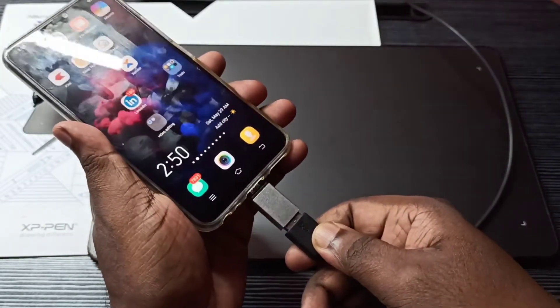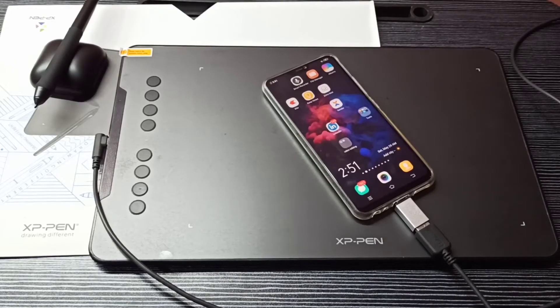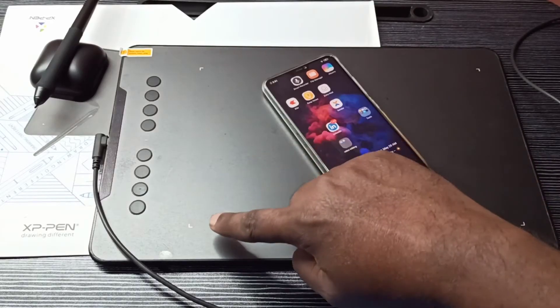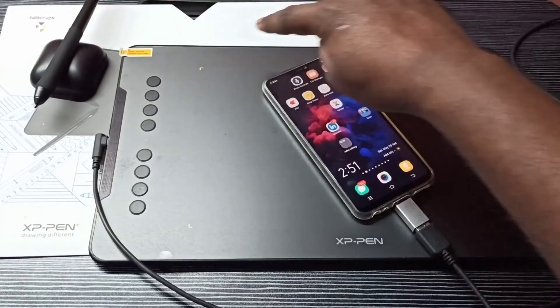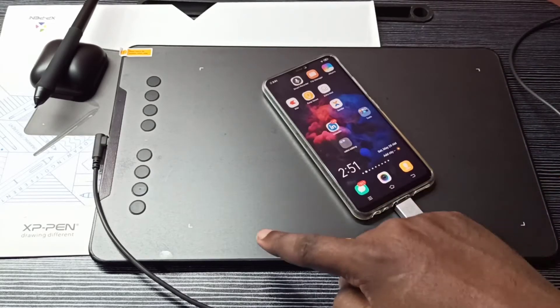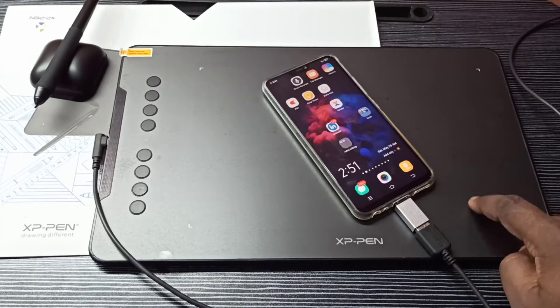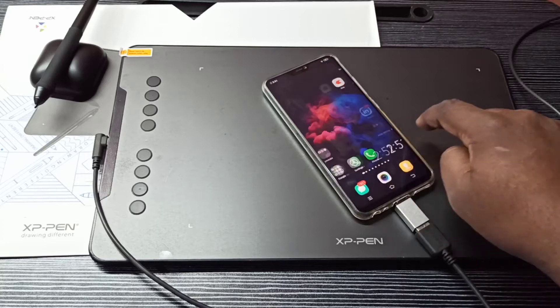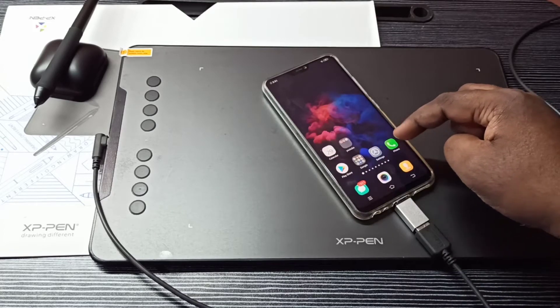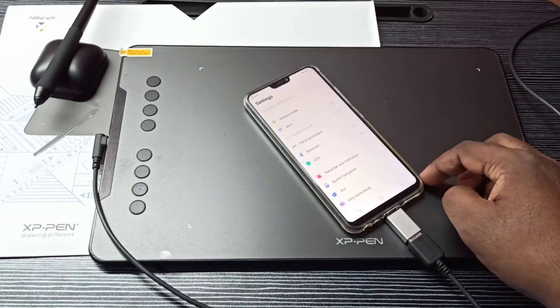If your phone automatically detects the OTG, it will turn on these lights here. Now we can see these lights are not on, which means it's not detected — the phone has not detected this cable and this device is not on.